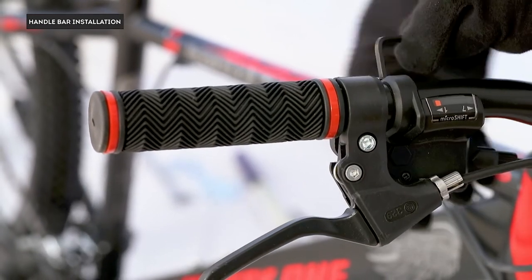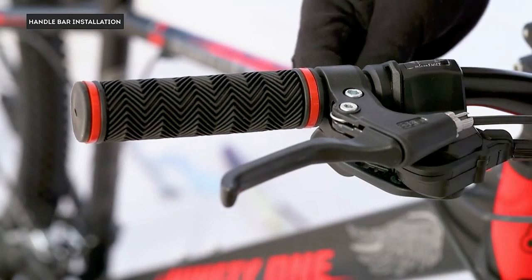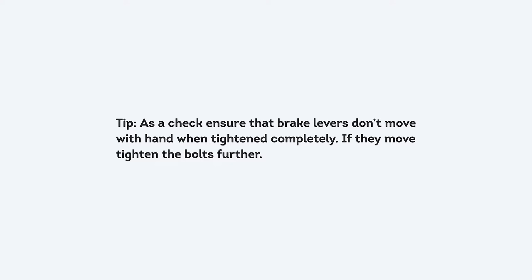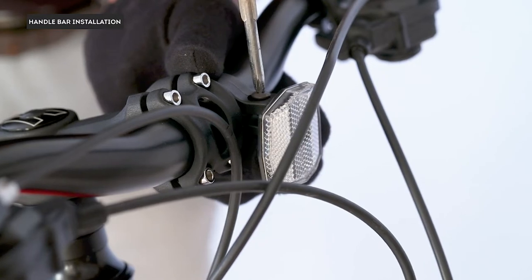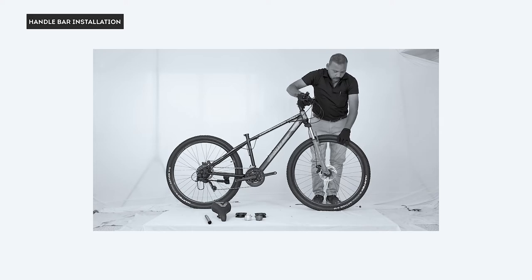Make the brake levers parallel to the handlebar. If not aligned, adjust them and tighten the nut on the brake lever — the nut is on the bottom side. Do this for both brake levers. As a check, ensure that brake levers don't move by hand when tightened completely; if they move, tighten the bolts further. Install the front reflector on the handlebar on the left side of the stem using a Phillips screwdriver.